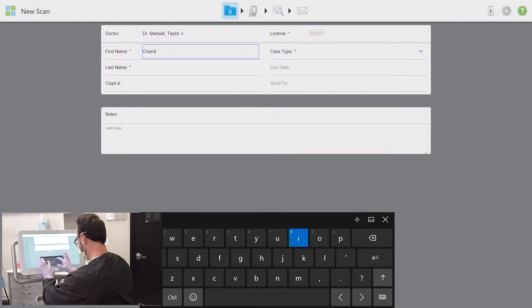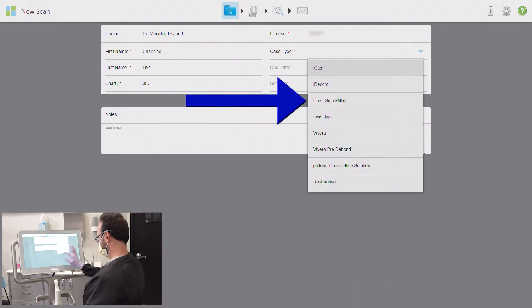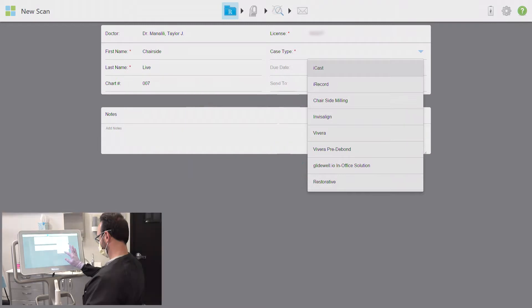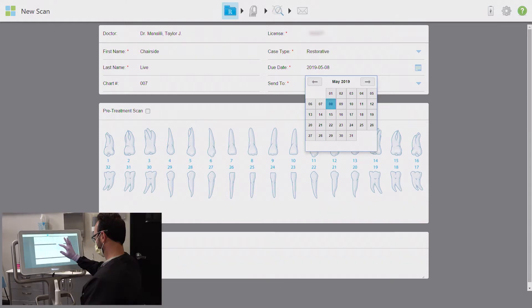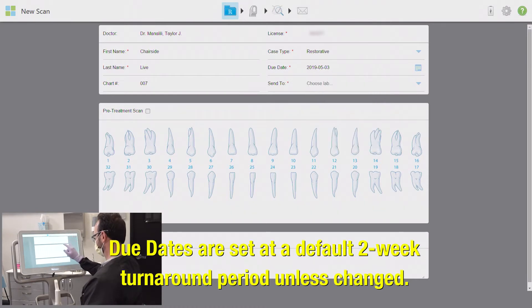I'm just going to enter this patient's information quickly — I'll usually do this before my doctor actually prepares a patient so it's all ready to go when they are. If you are sending this case to your own chairside mill, select the chairside milling or Gladwell.io in-office solution option under the case type menu. The due date for a chairside mill doesn't really apply but it has to be entered; the menu won't allow you to select today's date even if you are milling right now, so I simply select the next day or any day.